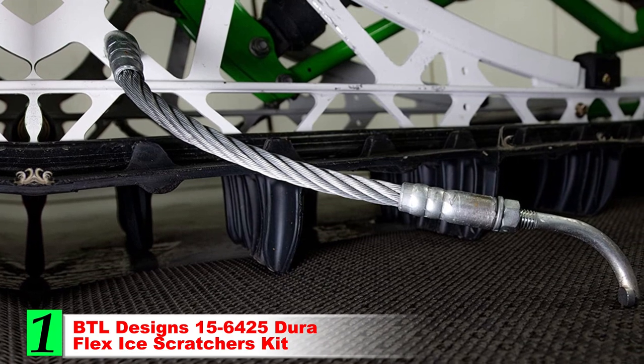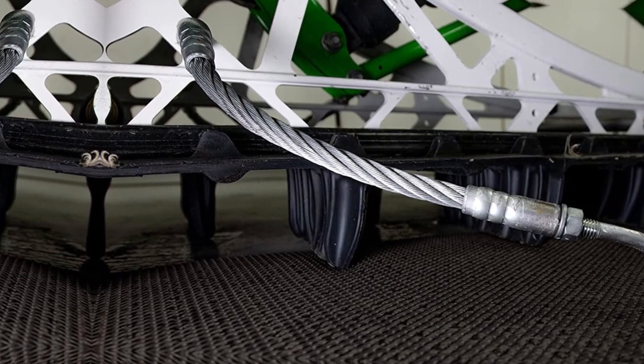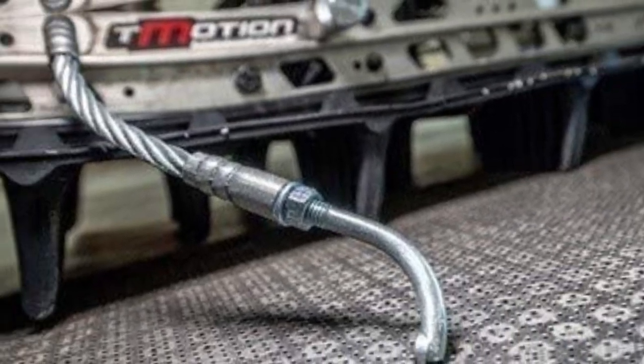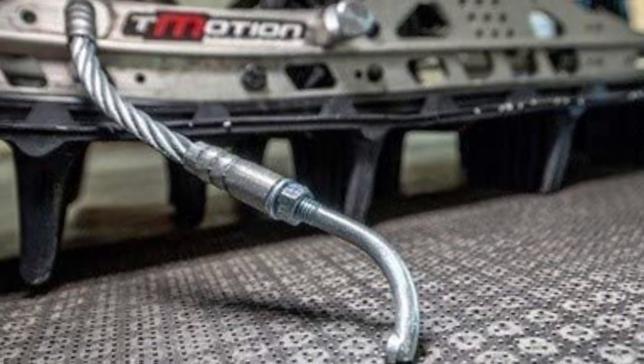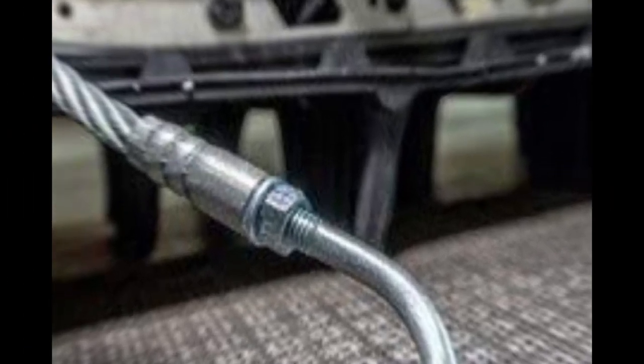Number 1: BTL Designs 15-6425 DuraFlex Eye Scratchers Kit. This DuraFlex Eye Scratchers Kit is my go-to choice for just about any sled. They provide excellent dig and bite into ice and hard-packed snow that will kick up enough dust to keep your engine and track running cool all day long.